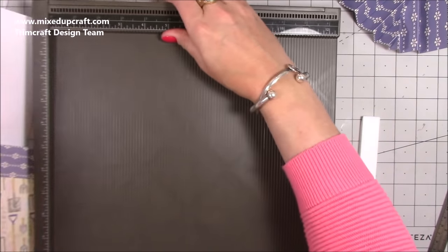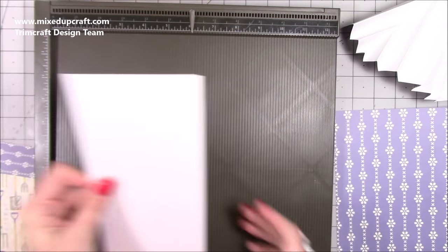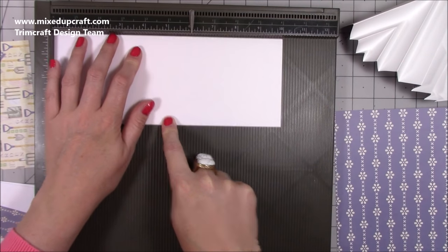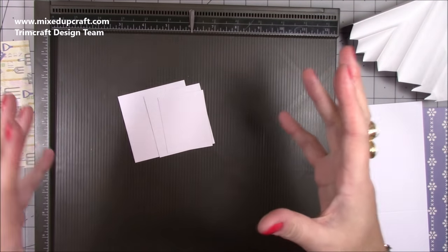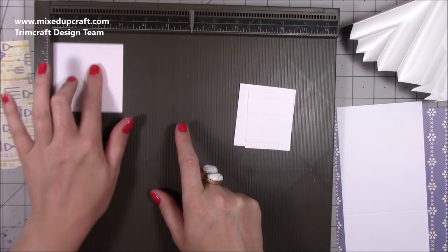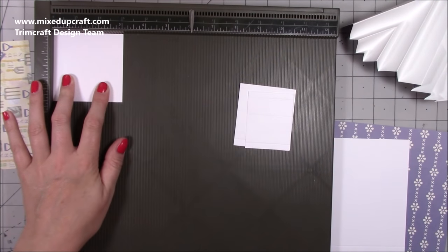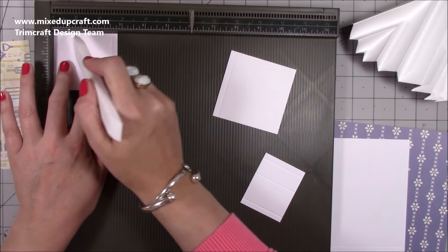For the side pop-up pieces, you want two pieces that are 6 by 10 inches. For the pop-up piece in the middle, you want one piece of 10 by 3 and seven-eighths inches, and along the 10-inch side score it halfway at 5 inches. For the little center pop-up — I'm doing a planter instead of a birthday cake — you want one piece that's 3 by 3 inches. Along one of the 3-inch sides, score at a quarter of an inch, 1 and a half inches, and 2 and three-quarters.